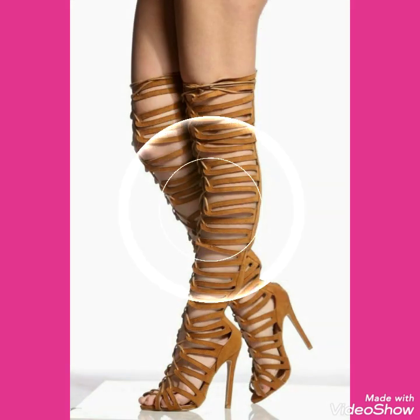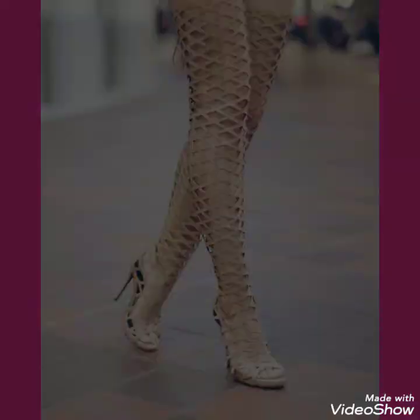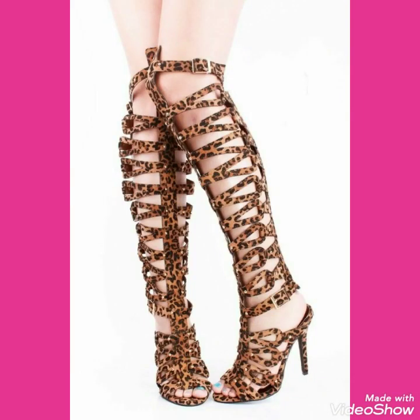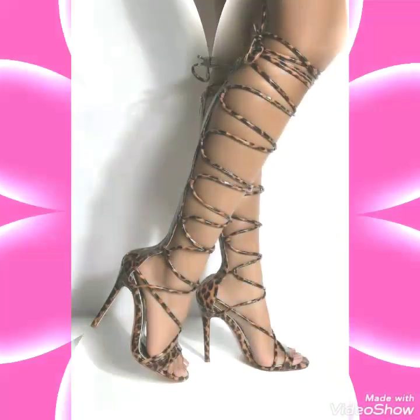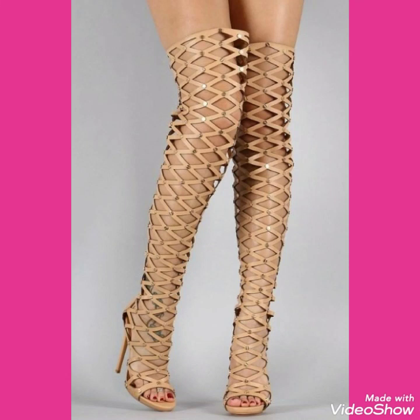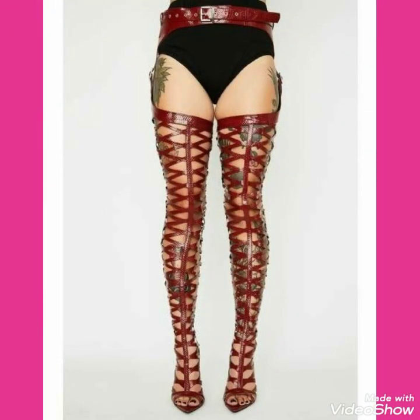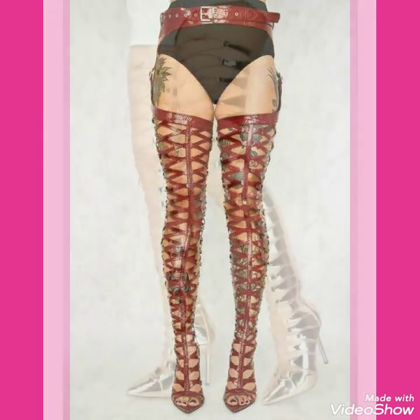Friends, these designs are very beautiful, gorgeous, and stylish, and you will look very beautiful, stylish, and stunning by wearing these wrap around or gladiator thigh high heel boots or stiletto pointed toe high heels. So friends, I suggest you to watch this video till the end for more designs and more ideas.